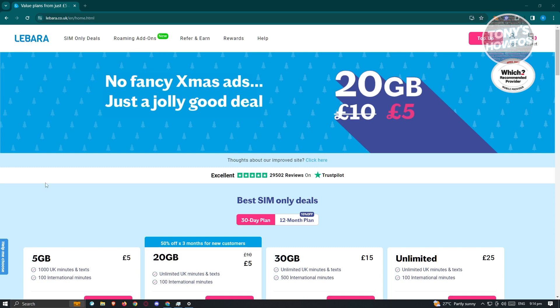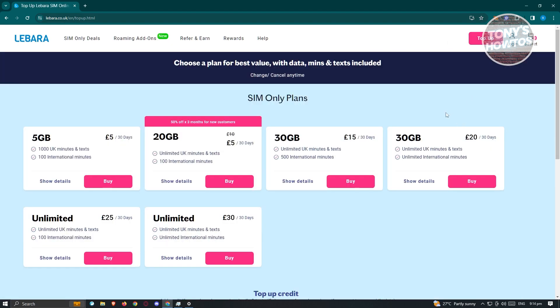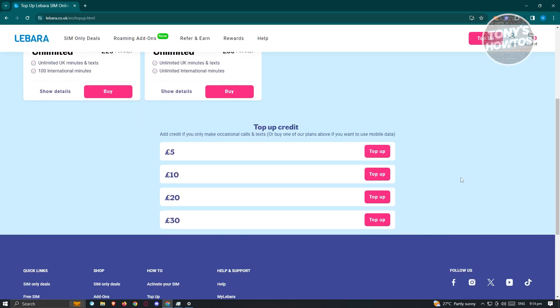Next, click on the top-up button at the top right of your screen. For other regions this might be different — for example, in Australia it's going to say 'recharge', but on the UK website it's going to say 'top up'. Go ahead and click on it.